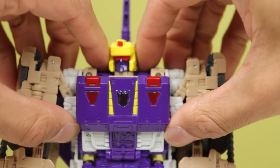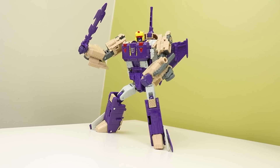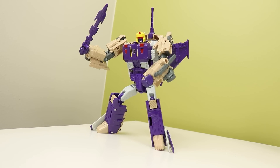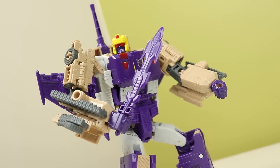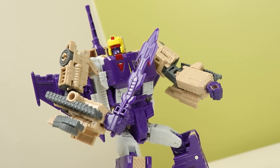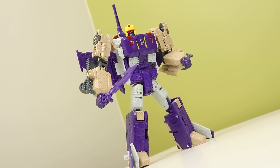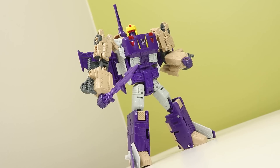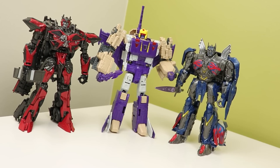He has these weird shoulder things that I just fold away because I don't like them. The bot mode does look pretty good though - ignoring the stickers for a second, it looks pretty neat. The proportions are a bit off though: the arms are very beefy and the legs are super skinny, but it does sell him as a big brute, so it's a win-lose. I'm not a fan of the huge gray sections on the sides or the thighs - it just generally doesn't look great to me.